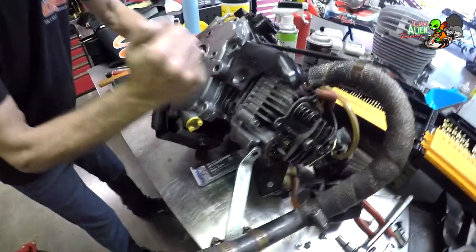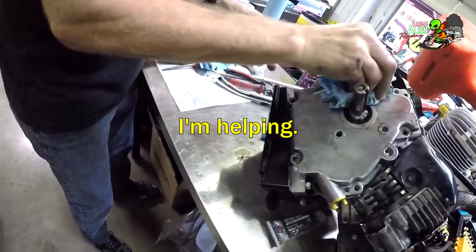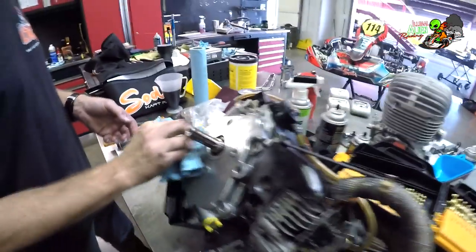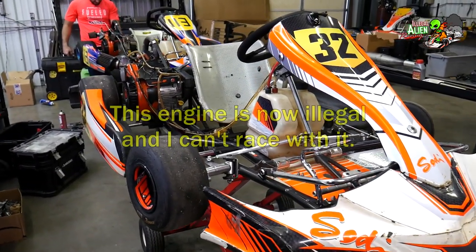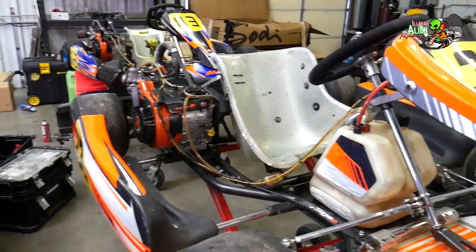Got the side plate on, snugged the bolts down — good to go. Got the engine put back together with the help of Doug and Mike, and got it back on the cart.